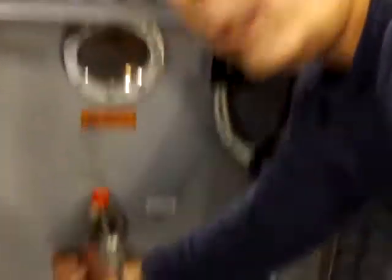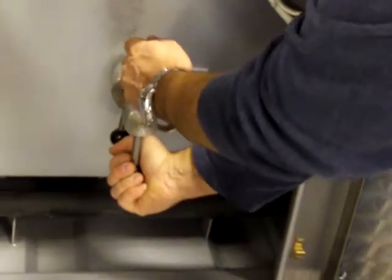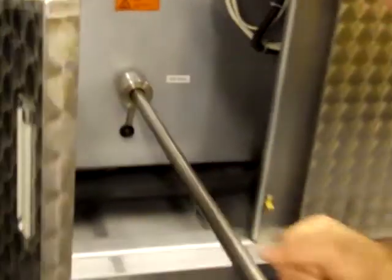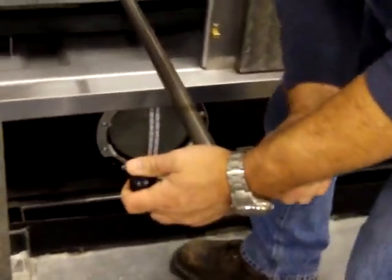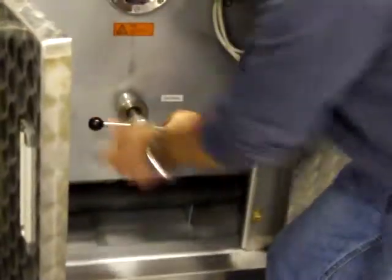The process involved is this: loosen the jam nut, pull the still rake while the handle is in this position, pull the rake back, turn the rake 90 degrees, and push the residue in the still to the back of the still. Then walk to the back of the machine.